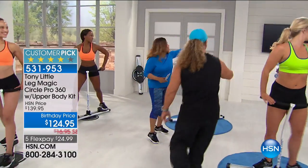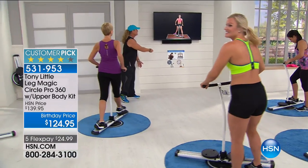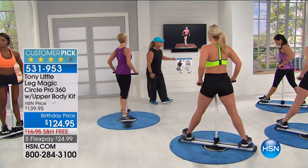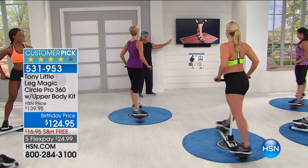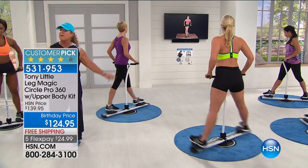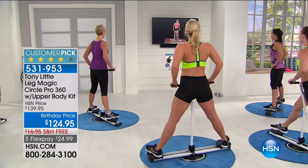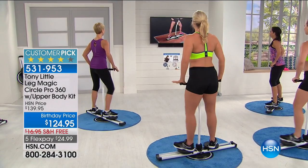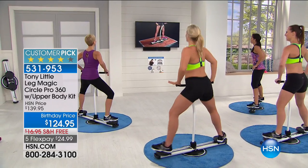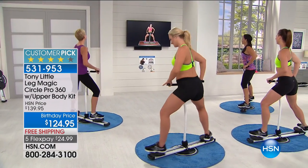Everyone turn around and do it right here. This is what makes it fun — the right music, the personal training, a piece of equipment you can work anywhere, take anywhere in your house, outside by the pool, on your balconies. I'm big on music. This is what you're going to be doing at home — 20 minutes. Look at Barb over there — one-on-one. Do it, girls! Sexy! Long! Lean! Sculpted! Tight! Muscles!